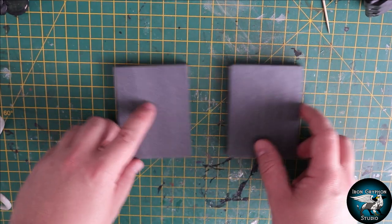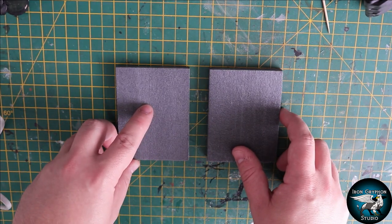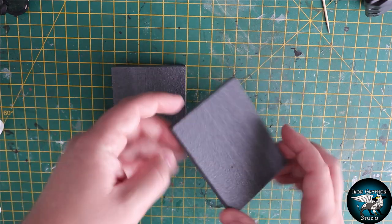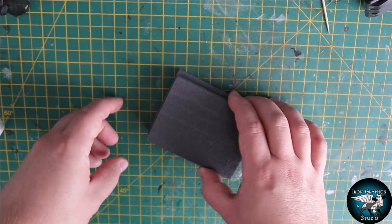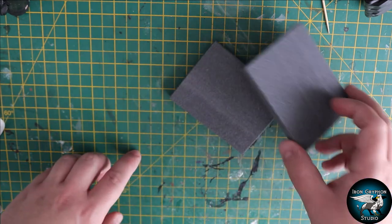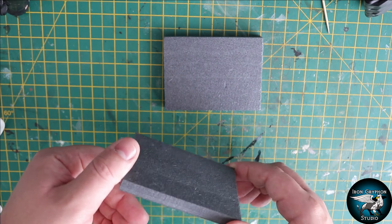First things first, we're going to need a little bit of XPS foam. These are just some three by four inch pieces of 10 millimeter thick XPS, and I'm going to use two of these for the kind of outside walls. I need to cut out this middle piece here, so I'll do that on the Proxon.